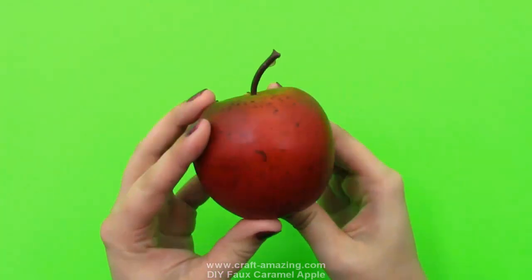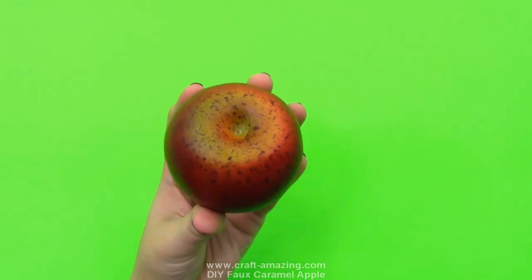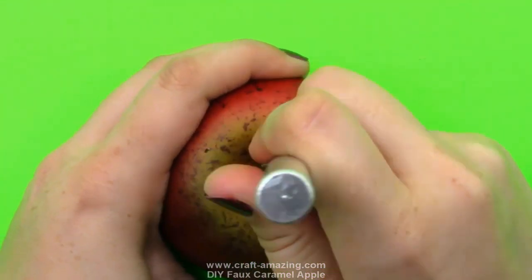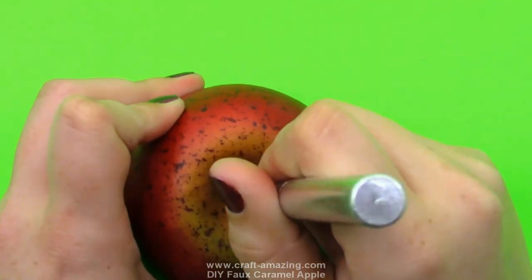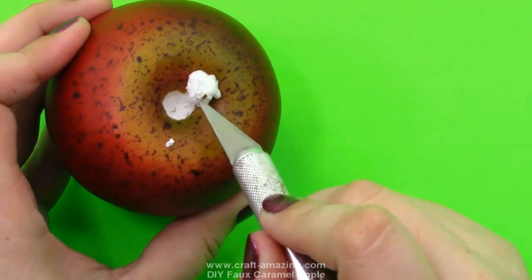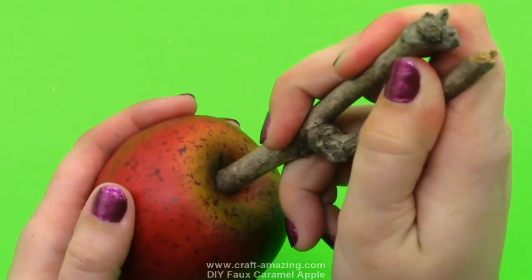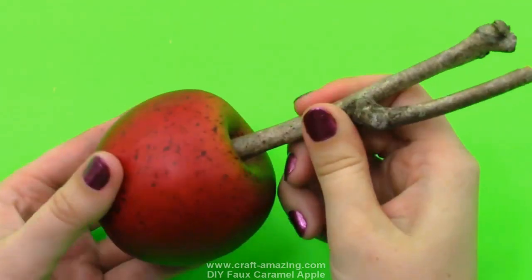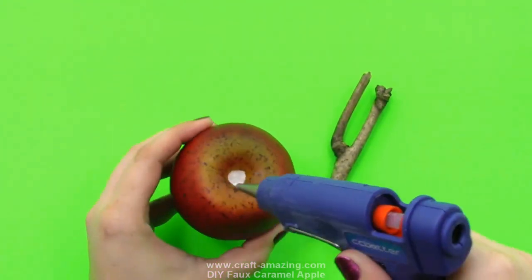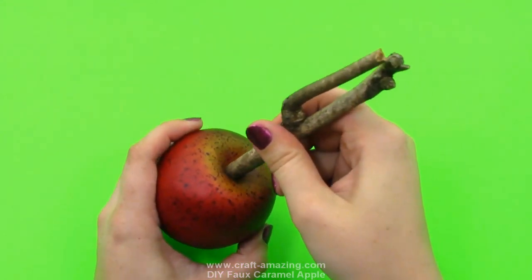I'm going to start by getting my little fake apple here and I'm just going to pull out the stem — I just twist it and pull it right out. Super easy to pull out. Then I'm going to get a knife — I'm going to use an exacto knife but you can use any kind. I'm just going to cut a small circle around the stem area, all the way around and a little bit deeper, and then just pop that little piece of styrofoam out. Next, find your stick and see if it's a good size for your apple. Then get your hot glue gun and pour some hot glue down into that deep center that we cut out, and press the stick all the way in.